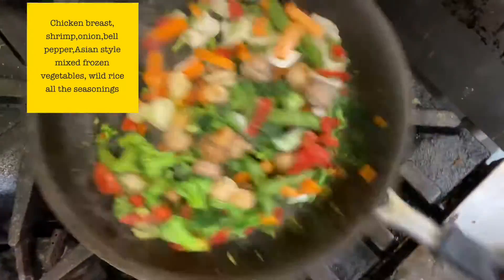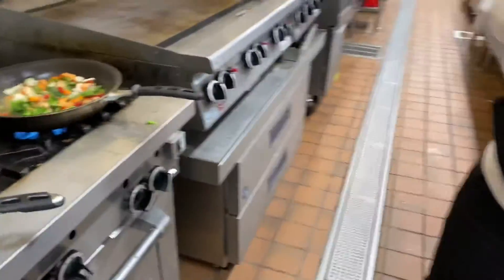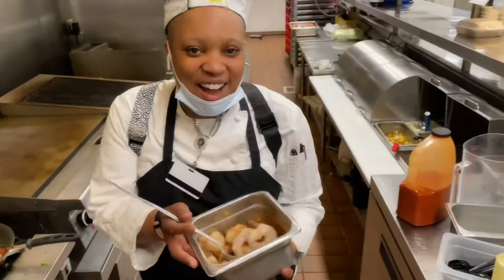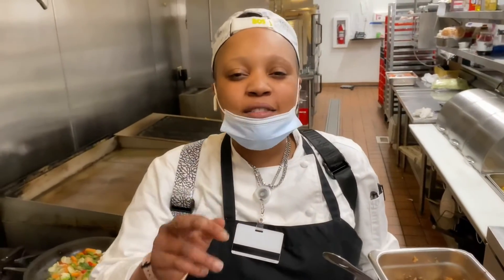I'll add frozen mixed vegetables — not bad at all. Okay guys, this is what's going to set it all off: the shrimp. Oh my gosh, it is going to be delicious. And then of course I got some white wild rice.